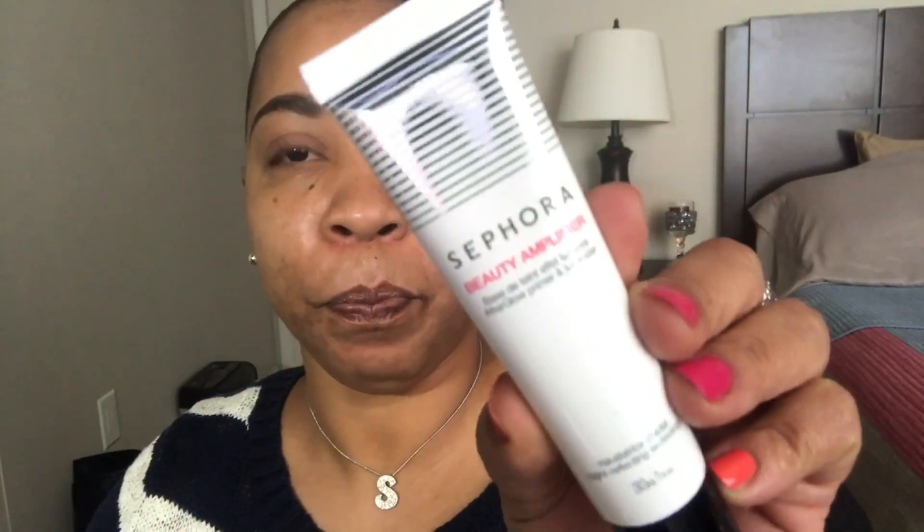Now let's prime my face. I'm going to use my Sephora Beauty Amplifier Primer — it's my first time using it. Let's open it up. I like squeezy tubes too. I'm looking in the mirror here. Now let's squeeze this on — it's thick.